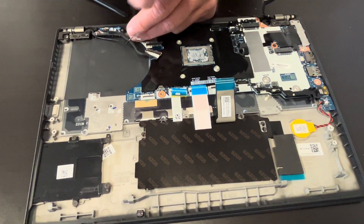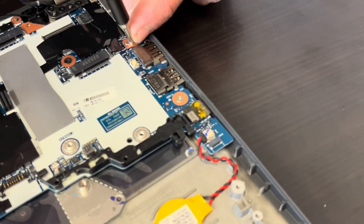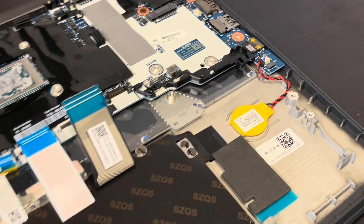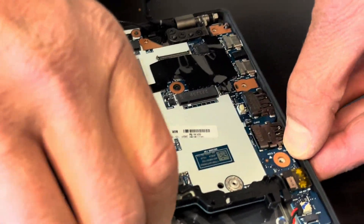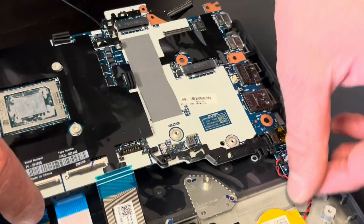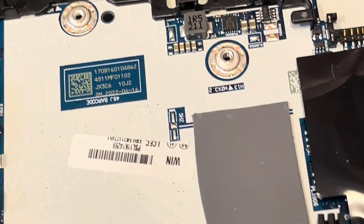Now take out all the screws for the motherboard. We missed one screw here. That's our CMOS battery — let's leave it with the motherboard. The motherboard is out; here we have the part numbers. That's our processor — unfortunately it's soldered on the motherboard, so if it doesn't work, you have to replace the whole motherboard.